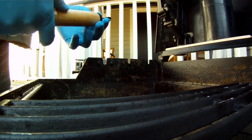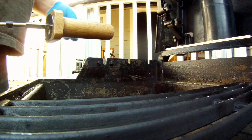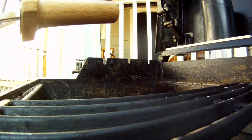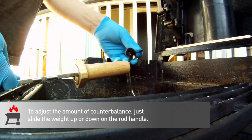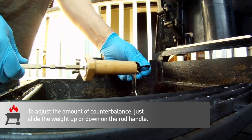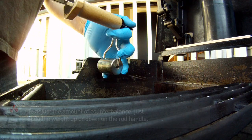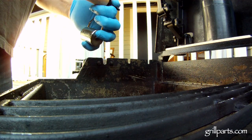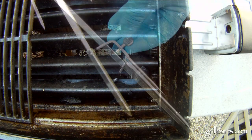Let's take a quick look at the spit rod assembly before we throw some food on here. These Weber rotisseries come with a counterweight for the spit rod to help offset food that you may skewer a little bit off center, to keep the motor from working too hard. To add this weight you just unscrew the end of the handle, drop the weight in, and tighten it back into place. The tines just slide right onto the spit rod and tighten up with the thumb screw.